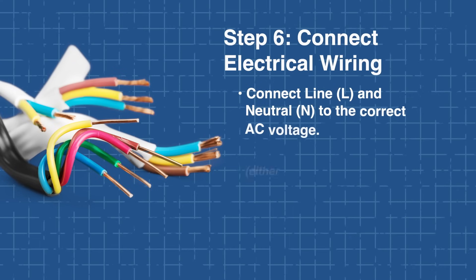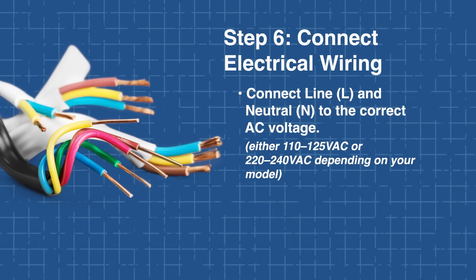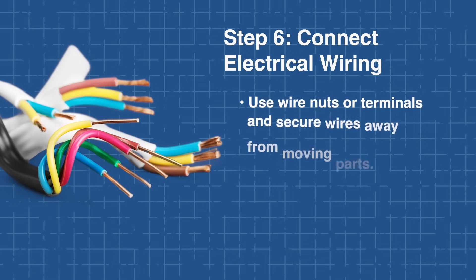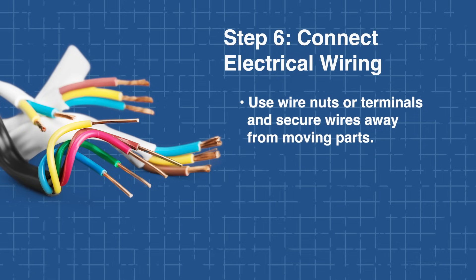Next is connecting the wiring. Same Sky fans typically come with pre-stripped lead wires. Connect the line (L) and neutral (N) wires to your AC power source, matching the fan's rated voltage. If the fan includes a ground wire, connect it to chassis ground. Use wire nuts or terminal blocks as required, and secure wires with cable ties to keep them away from moving parts.